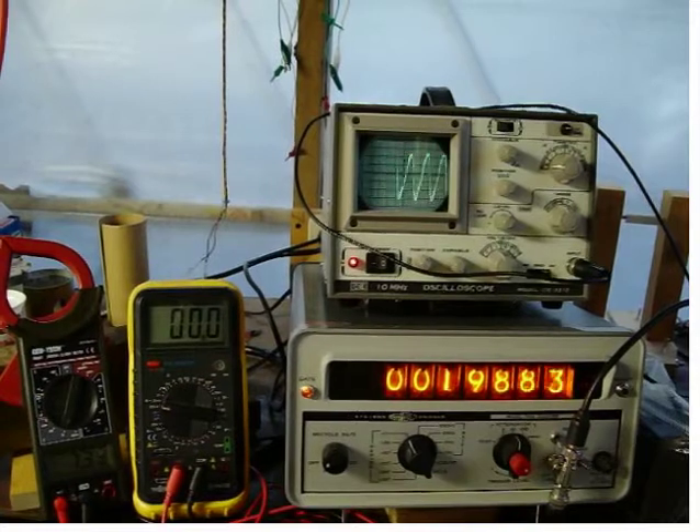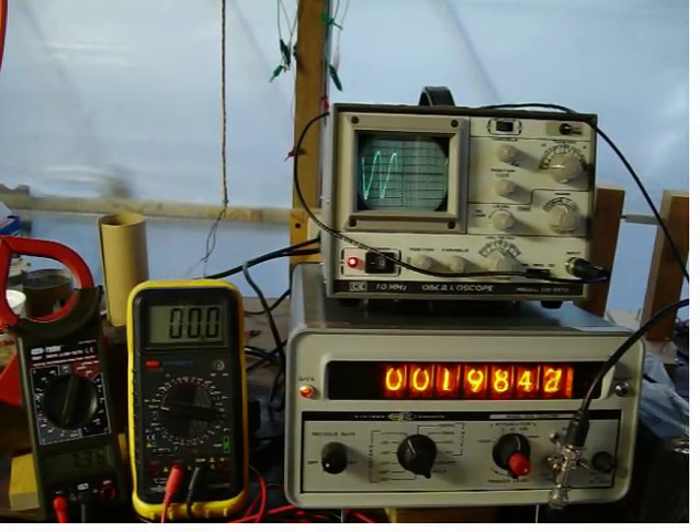This is a dynamic load test. First, we'll short out the Faraday disc coil. You can see by the counter there is no discernible change in revolutions per second. This is equivalent to 50 hertz.